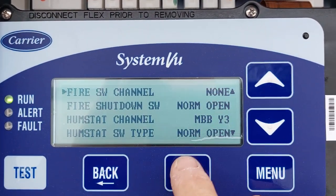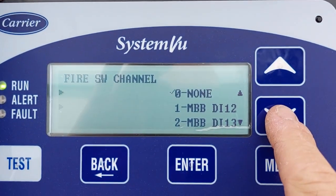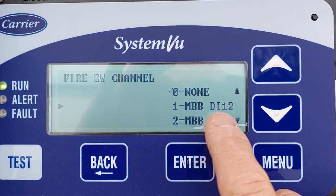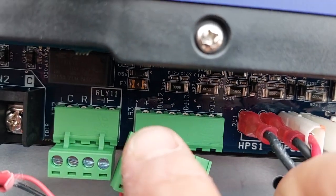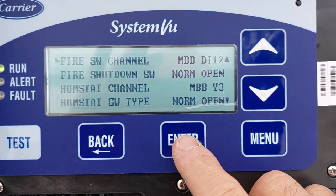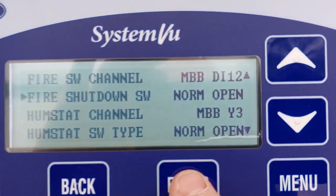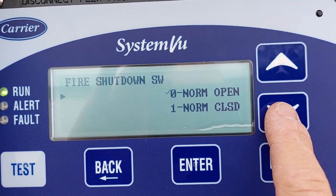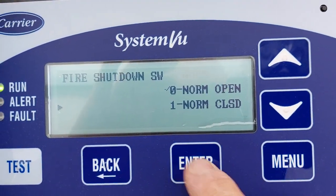Switch the channel now to 1 MBB digital input 12, which is that right there. Enter. Go down to normally open — the fire shutdown switch — and change that to normally closed.